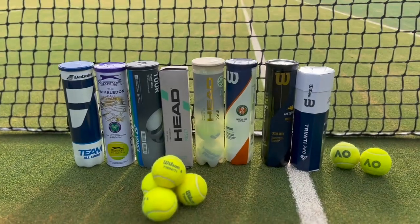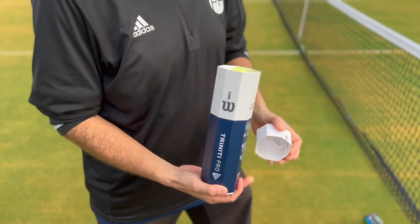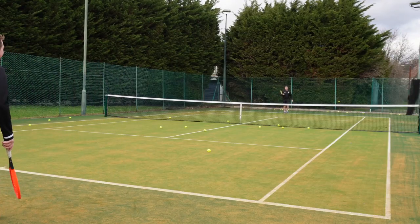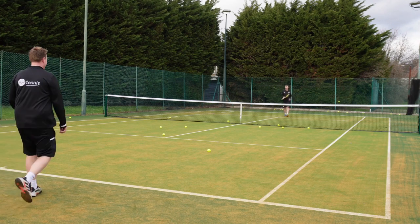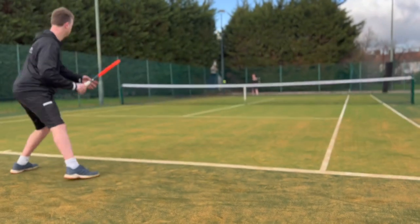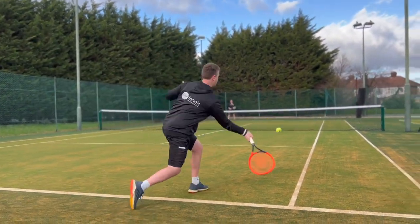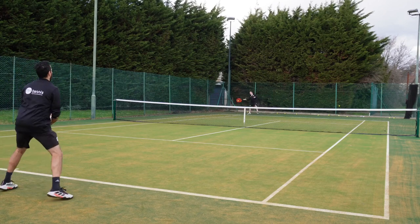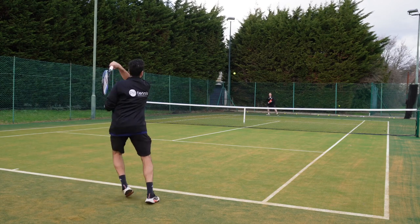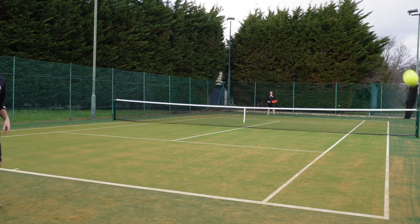The testing process was important - they didn't want to bring any preconceptions in. So they didn't know what tennis balls they were using. They let all the balls go out on the ground - nine different balls, four of each, so 36 balls total. They just picked one up, fed it in, played with it, saw how it felt, then looked afterwards. It was important not to know what was coming, so they made it as random as possible.